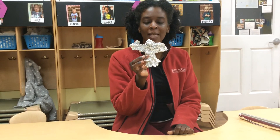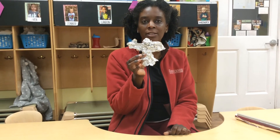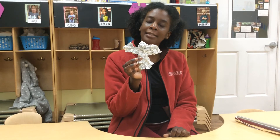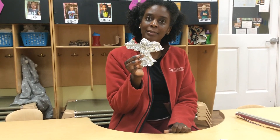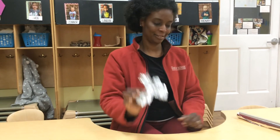Have some fun with foil today and make different shapes and things with your kids and talk to them. Ask them what they're making and see if you can make the same thing they're making. Have fun!